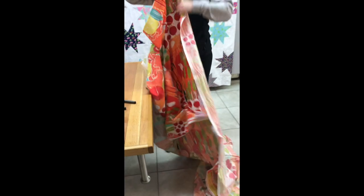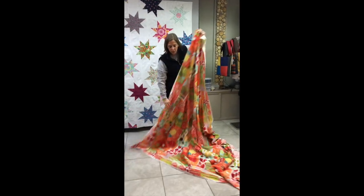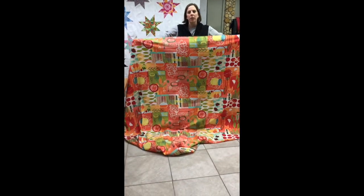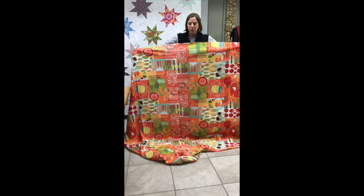I now have one large piece for the back of my quilt. You'll likely want to trim that selvage down, but it was much easier than handling two pieces at the same time.